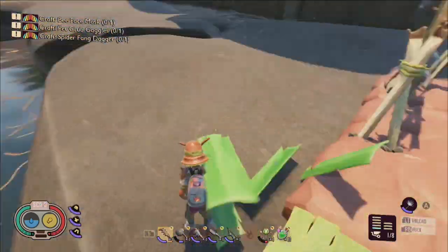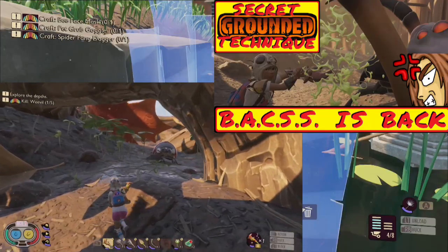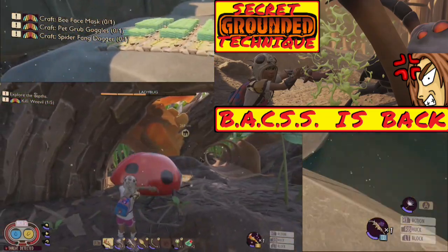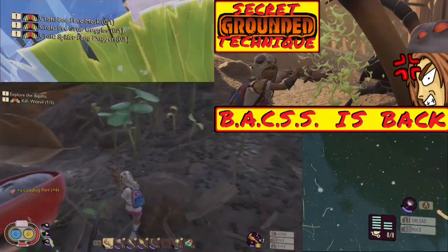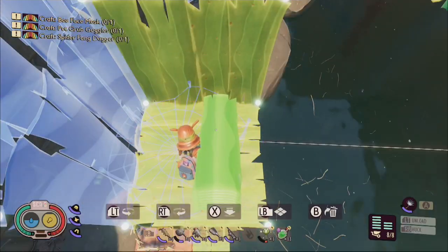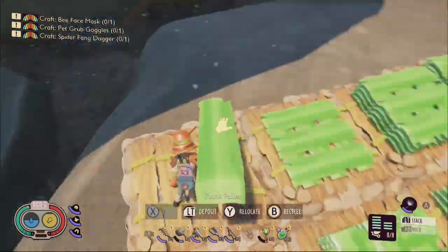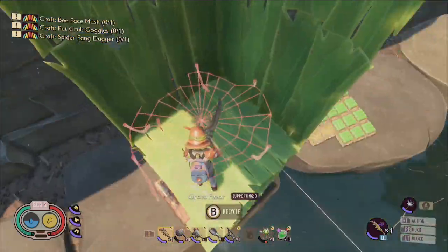Be aware that much like the Bax technique, the construction of these elevators was not an intended game mechanic, but was instead discovered through experimentation from the Grounded community of players and is therefore technically classified as an exploit — an exploit that may or may not be eventually patched out of Grounded as the game is further developed by Obsidian Entertainment moving forward into 2022.